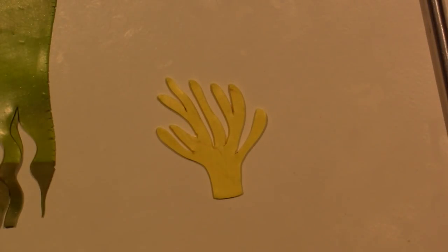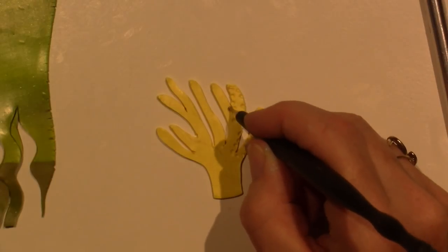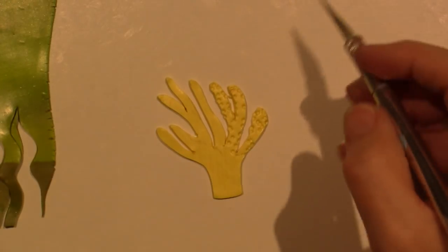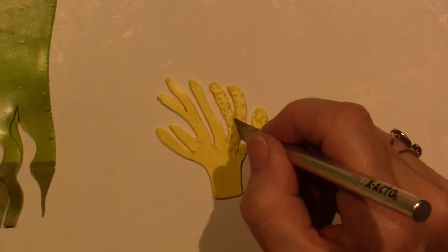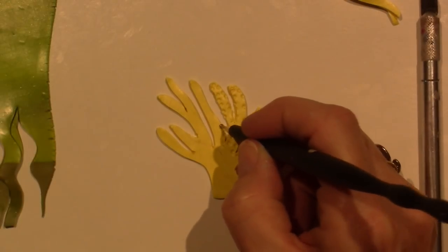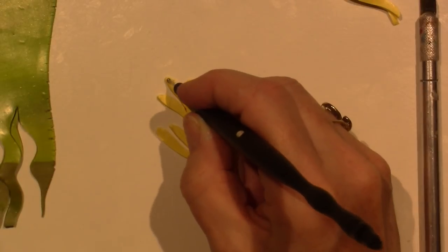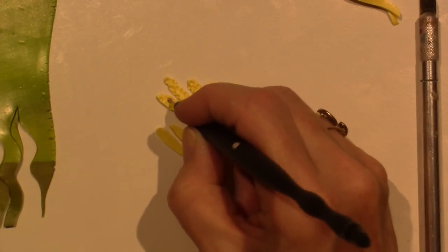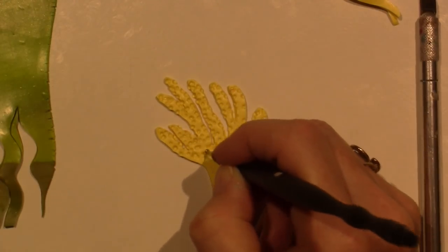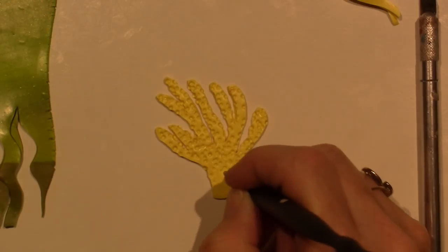So I'm going to do the same thing — texturize it and get the squareness out of it. You can always add mica powders, and I'll do that after they're stuck on there. Sometimes when you're working with mica powders, if you get them on the surface of the clay and you want to adhere something to it, it won't stick as well because they're metallic and slick. So get everything stuck where you want it first and then add mica powders. They add so much shine — on this yellow one I could add a gold or coppery mica powder and it would give it so much dimension.